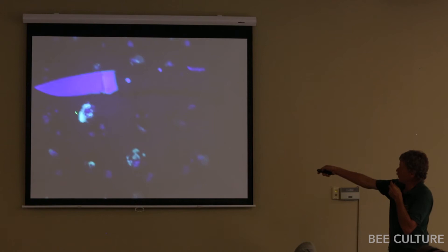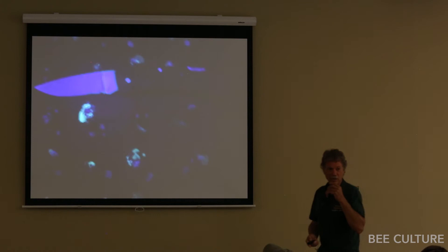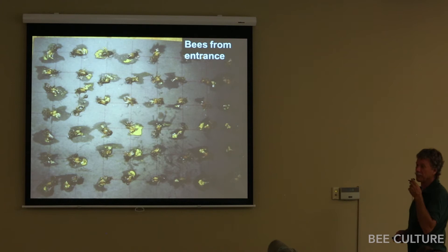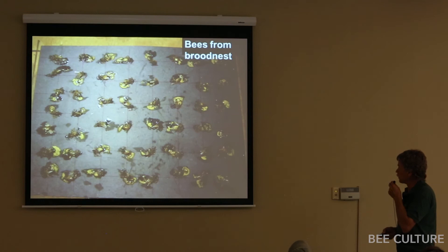Under blacklight, it's really clear which bees ate the pollen sub. I could count the proportion of bees on every frame that had pollen sub in their guts. For bees taken from the entrance of a hive, there was surprisingly some pollen in their guts, but under blacklight — not much pollen sub in the entrance bees.